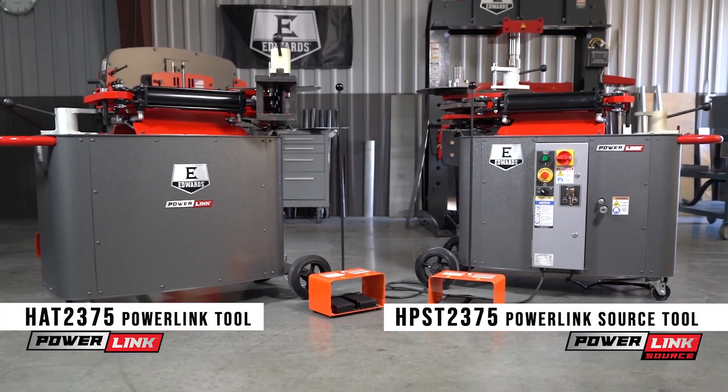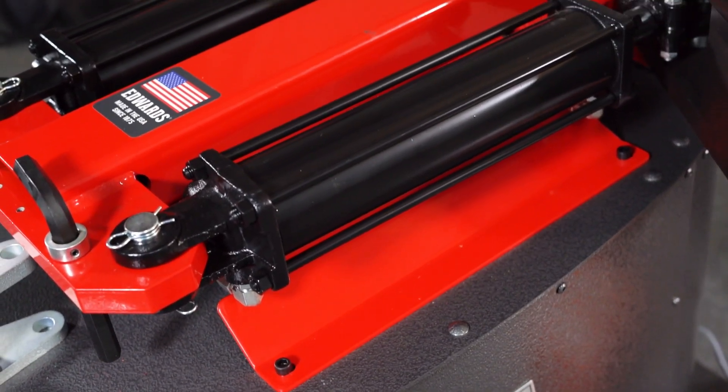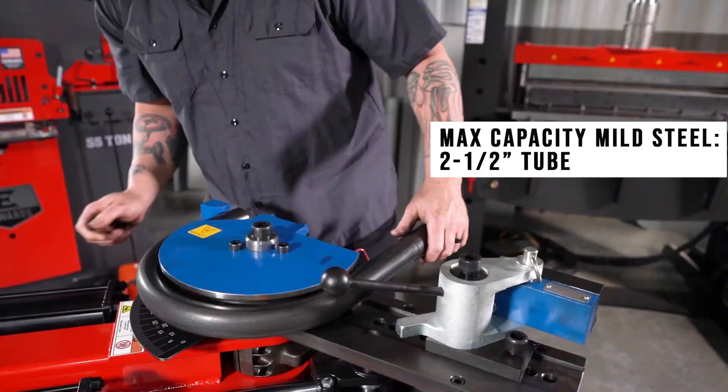Expand your shop's capabilities and your productivity with the PowerLink Rotary Draw Benders from Edwards. The dual cylinder rotary draw benders produce up to a 180 degree bend in a single stroke.